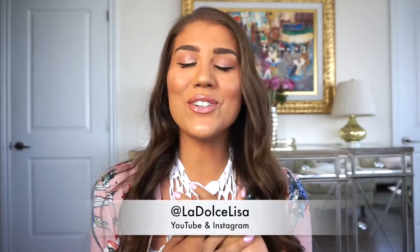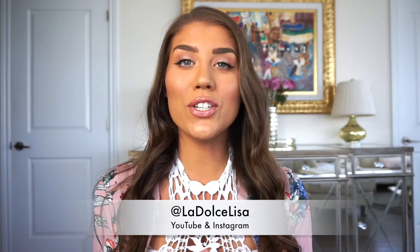Hi guys and welcome back to my channel. If you're new here, I'm Lisa, also known as La Dolce Lisa. Today I'm going to show you how I achieve this glowy dewy bronzed neutral summer makeup look. I really like the way this look came out — it's such a nice and natural look but still gives you that wow factor with all the highlight. Please keep watching because I show you how I got this look from start to finish.